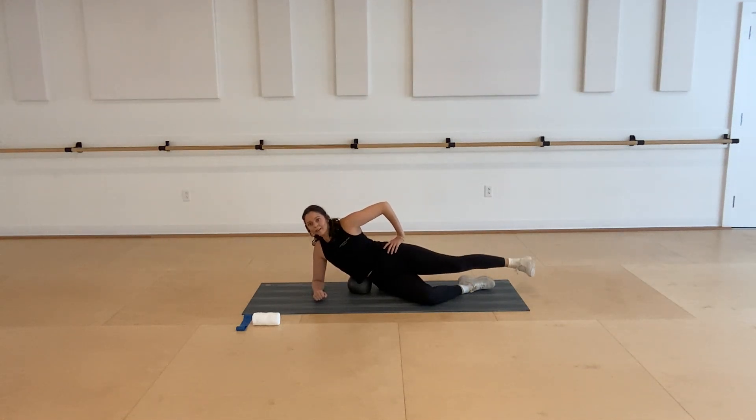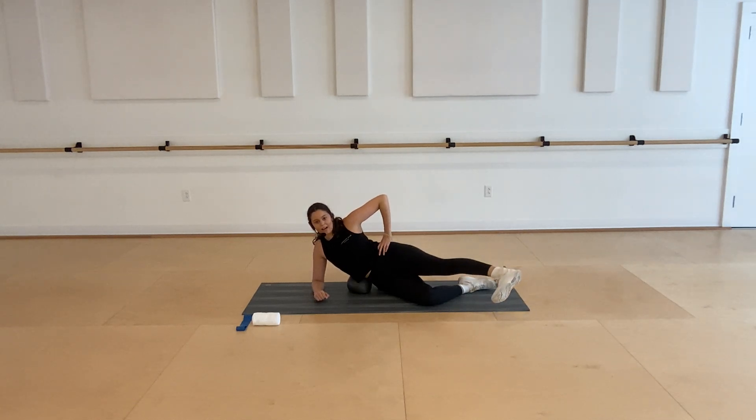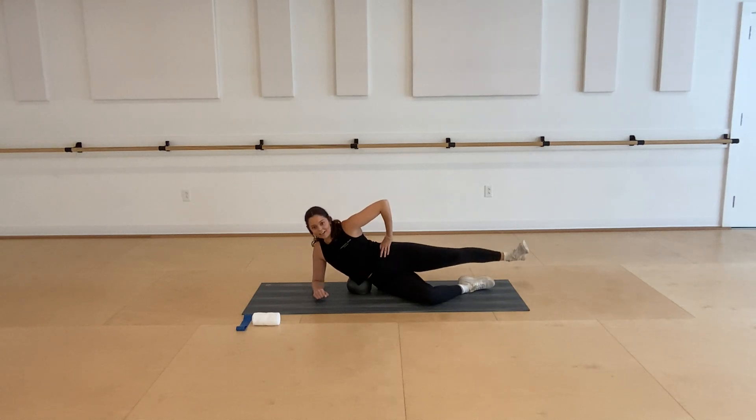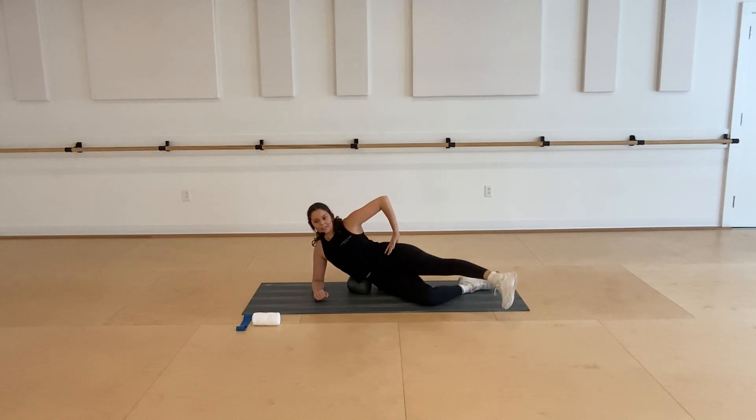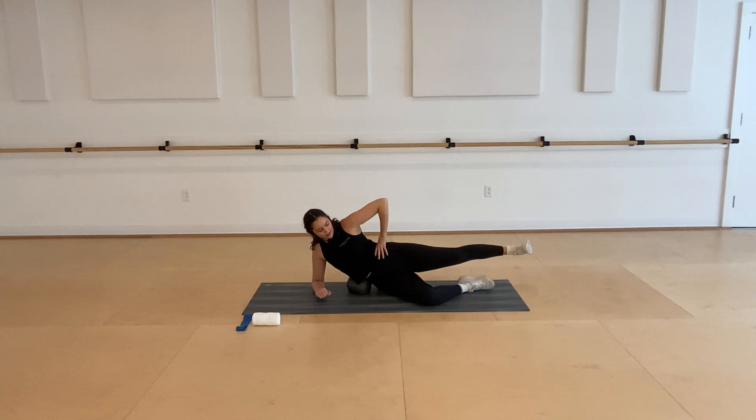Four, three, two. On this next one, we're going to find an internal rotation — tap your foot forward. Externally rotate as you tap your heel behind you. Toes point forward, then heel taps behind you. While you do this, really try to keep your hips stacked and stable. Really try to rotate from your hips so you feel that big challenge in that left side. One more each way.